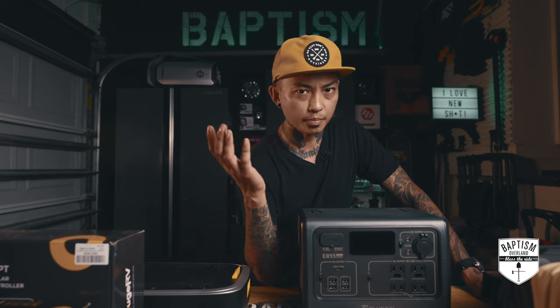Now, some of this stuff is not for your beginner overlander. If you're checking out this video because you want to get into overlanding, I'd suggest watching videos about the basic stuff first. This is more for those who've been doing it for a while and are looking to upgrade gear or get ideas of what to buy next. With that out of the way, let's get to it.